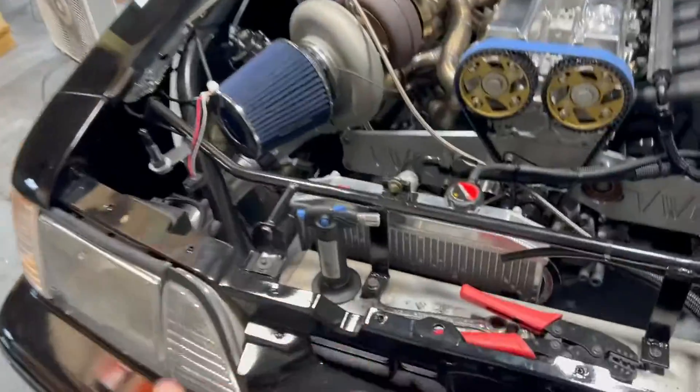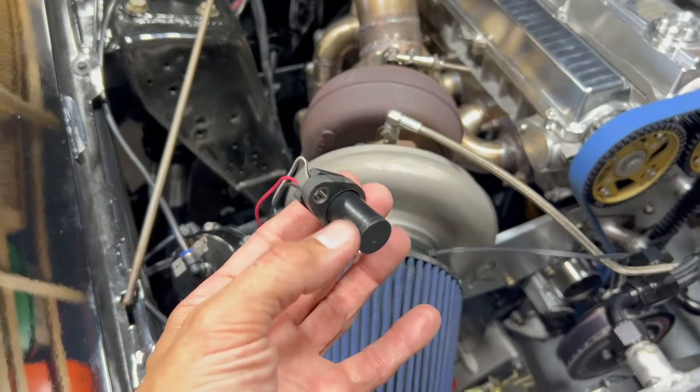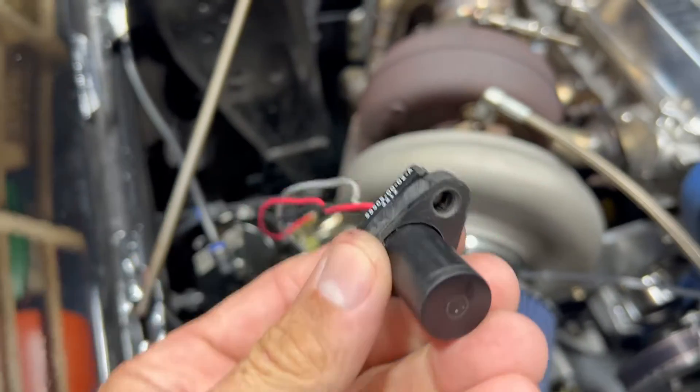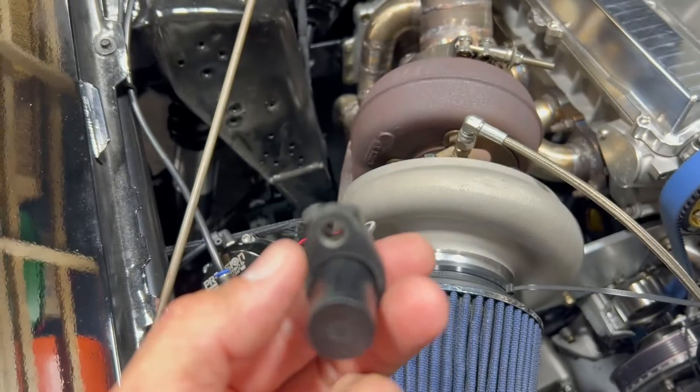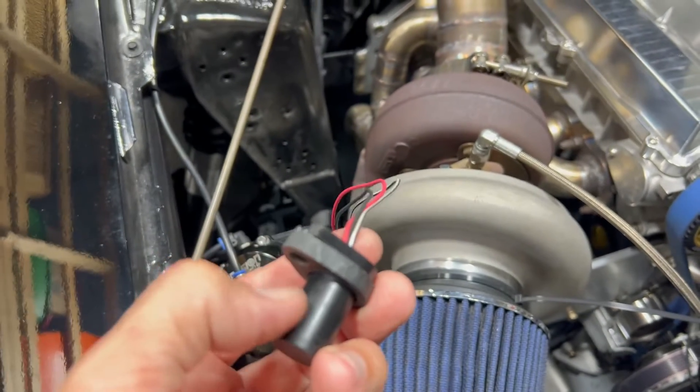The material I'm using is called Ultem — I use it for some other projects. It's rated for high temp, good to about 350 degrees. It's basically like a phenolic spacer you'd use on a carburetor or intake. I was also reading that these sensors don't like heat soak, so I could have made this spacer out of aluminum, but I chose this material because less heat will get transferred into the sensor.